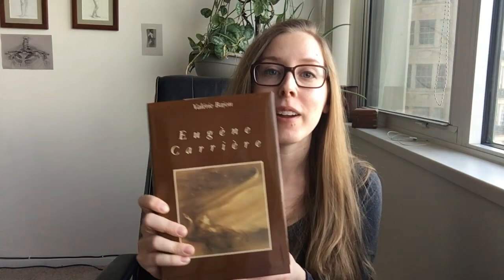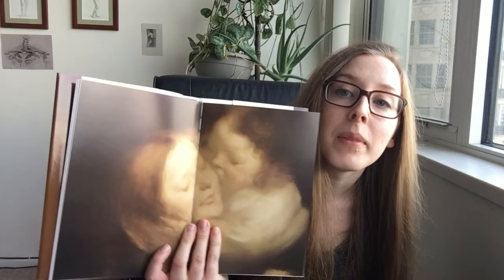At the Chicago Museum I also picked up this book — Eugene Carrière, though I'm probably mispronouncing that. I love this artist and I was so glad to find this book, and it was only eight dollars. This one is one of my favorites from it. His style is just so haunting and dreamy, and I think if I could do something like him mixed with Rembrandt I would be really happy.